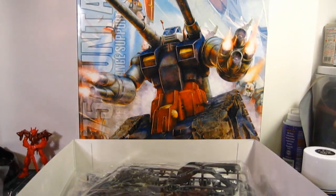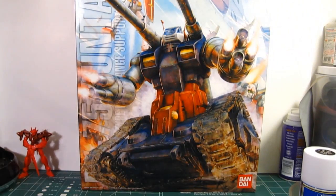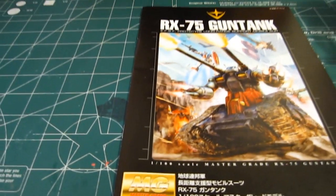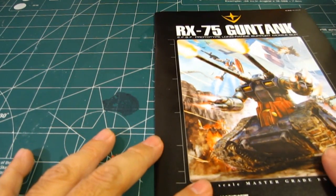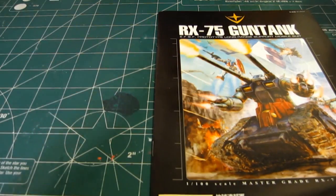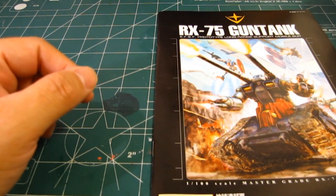Now let's review the manual. I have to admit the artwork on this manual, and of course on the box, is top notch.